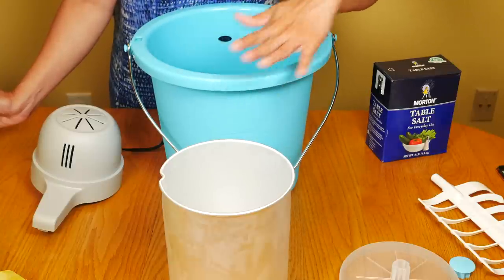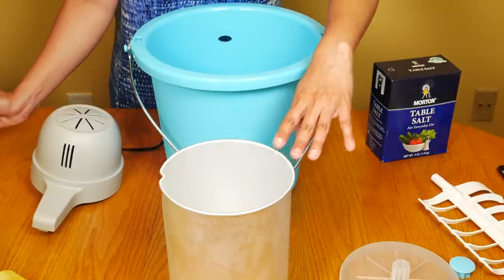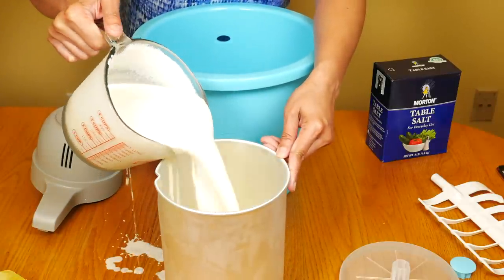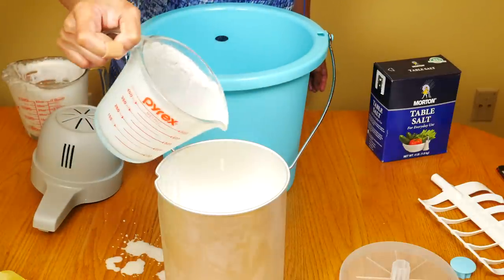Make sure you wash the canister, bucket, lid, cap, and dasher when you first get the unit. The canister has been chilled in the fridge. Pour the ice cream mixture into the canister — before making ice cream, make sure to chill your ice cream mixture. Don't fill the canister more than two-thirds, since the mixture will expand during freezing.